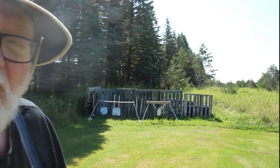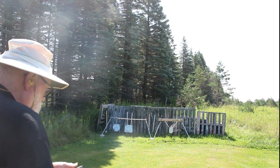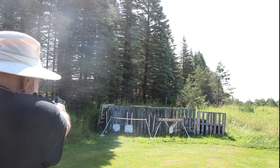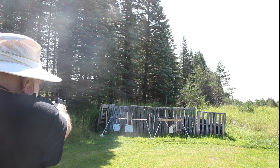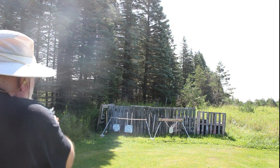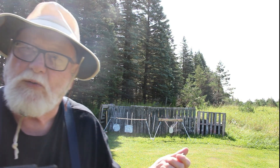Let's put a few rounds downrange for you and see if we can stay in frame this time. Let me move the camera over here a little bit. We're at about 10 yards. Yeah, I'm not too disappointed in it — it's been a good little gun.